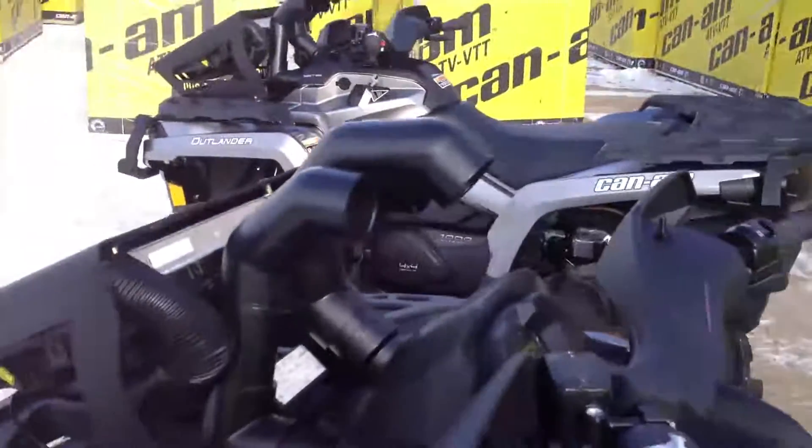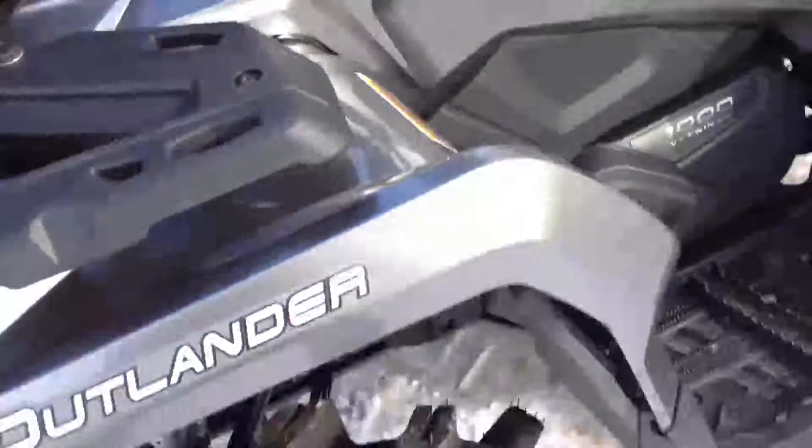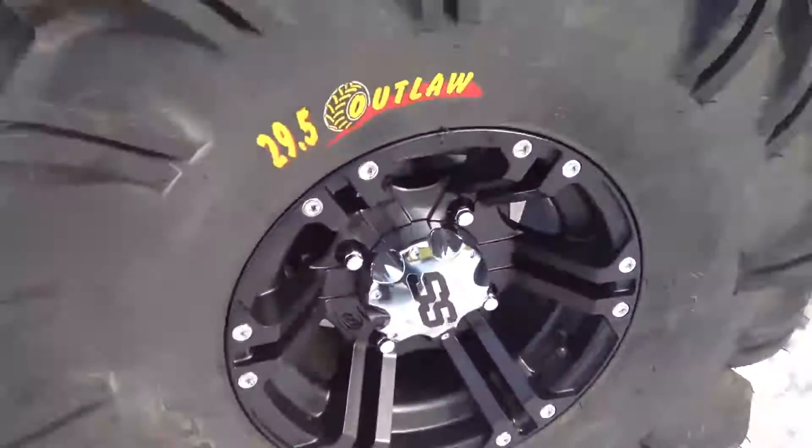We added our two-inch snorkels, the rad relocates — you can see that there — fuse box relocated. And then we went with the classic SS rim on the 29.5-inch Outlaw tire.